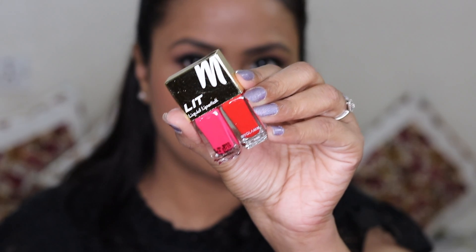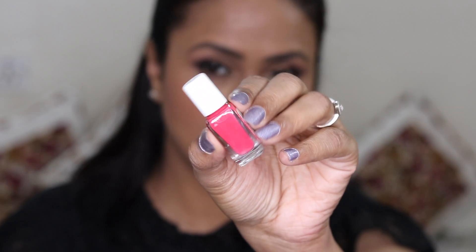These are priced at 545 rupees and in that you are getting two shades, 4 ml each, which is not a bad deal. Because let's be honest, how many of us have finished a lipstick completely? I have never finished a lipstick. So for people who love to have new different colors, this is a really good deal. The formula can be compared to Sugar smudge-me-not lipsticks.